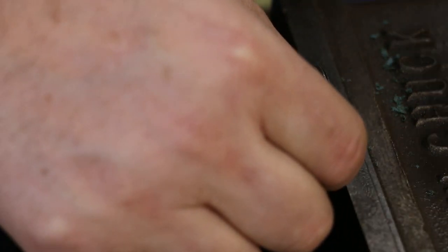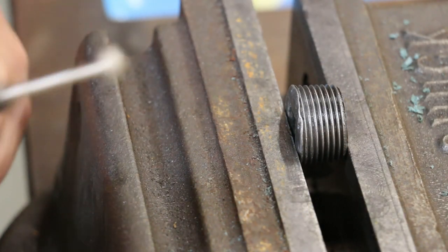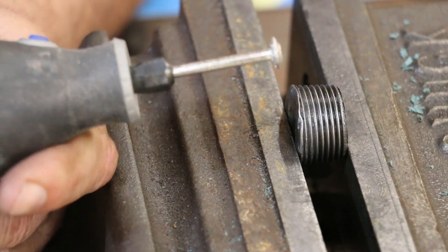Let's see if there are any other bad places on here. Right there — I'm going to see if I can do something with that. We've got another little place here where it's coming out. I'm not sure it really matters, but I'm going to go ahead and see if I can clean it up as well.